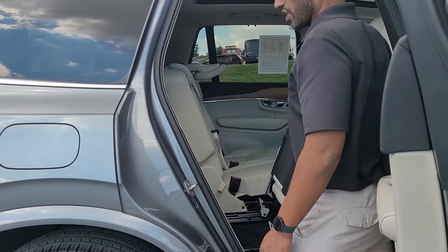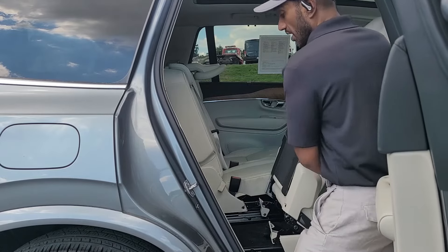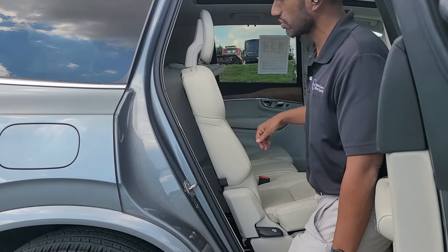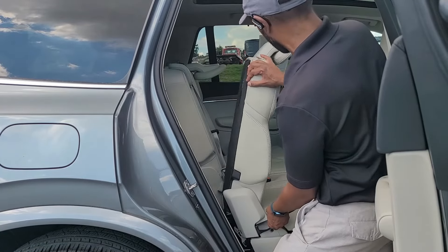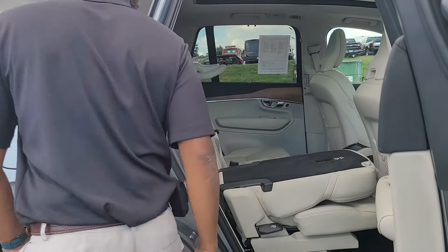If you want to do the opposite of that, you hold up the lever at the top here and push it back in one motion like that. If you want to fold this seat flat to load cargo, you pull this lever down here, and when you pull up on it you can bring the whole seat forward — and as you can see, the headrest will drop down like that.